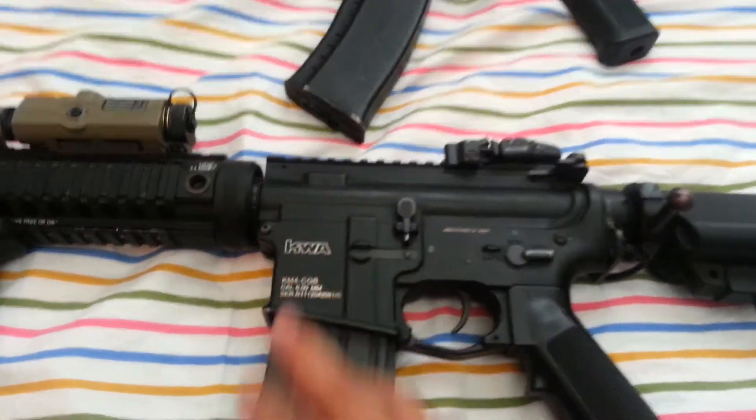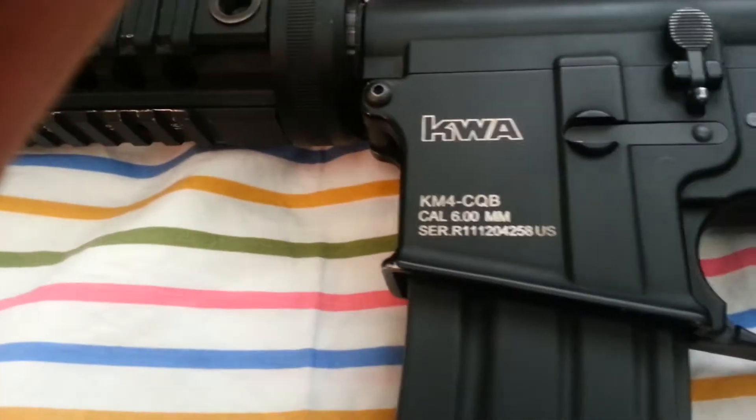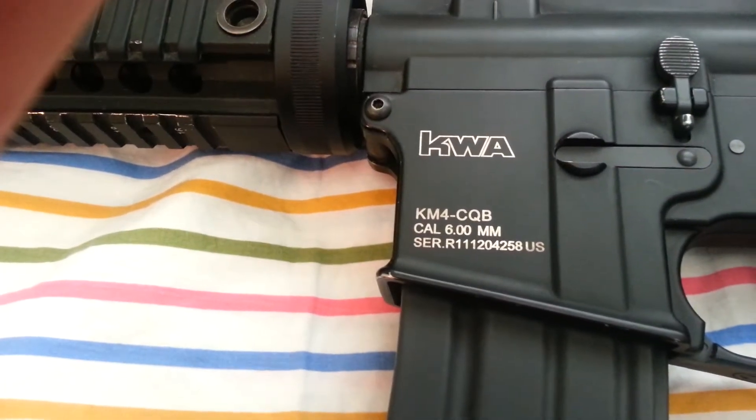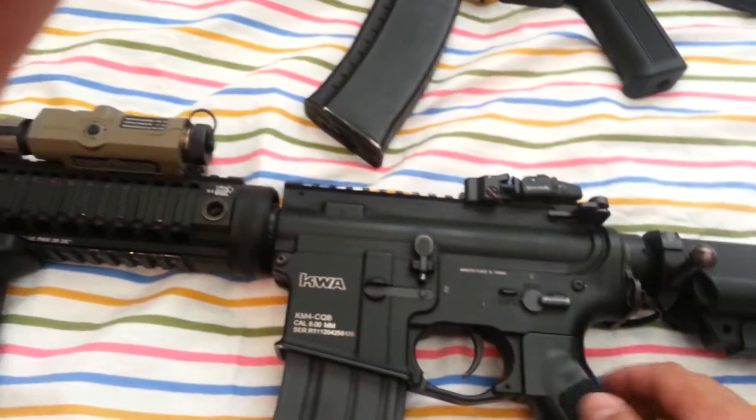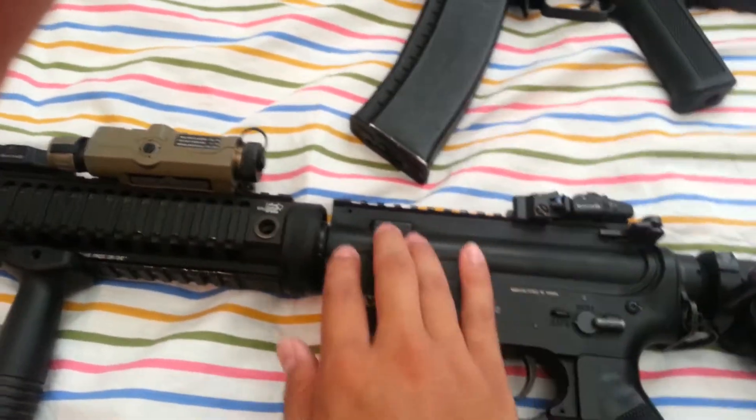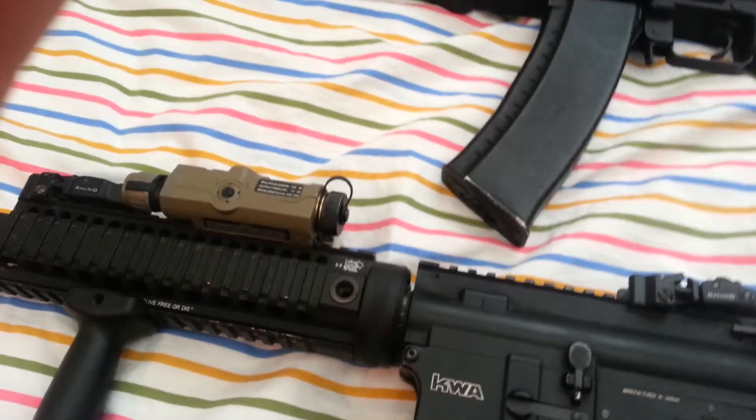The upper and lower receiver is a K2A KM4 CTB body. Really good durable body. It has a good paint job — it's kind of anti-scratch, which is pretty good.